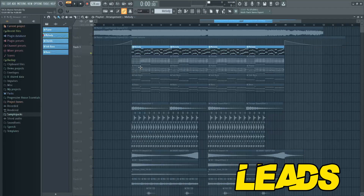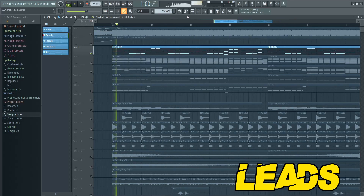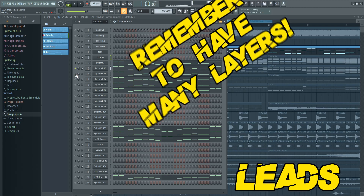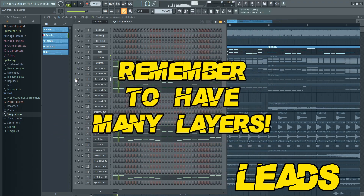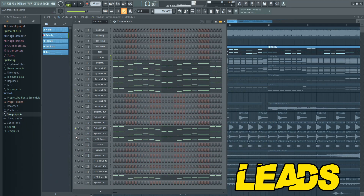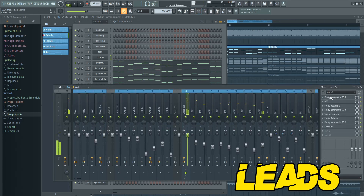When you are done with your melody you can stack it many times. This is a lead mix.